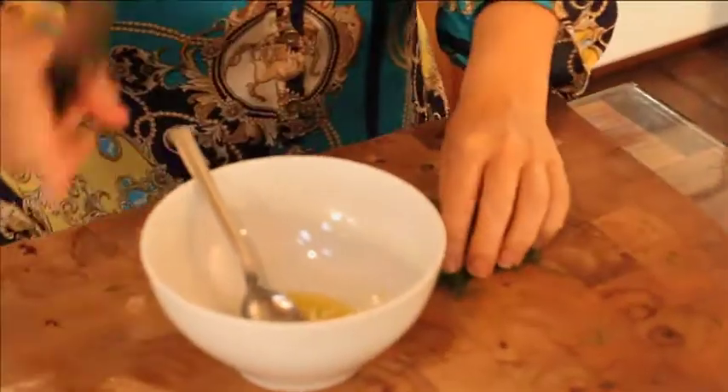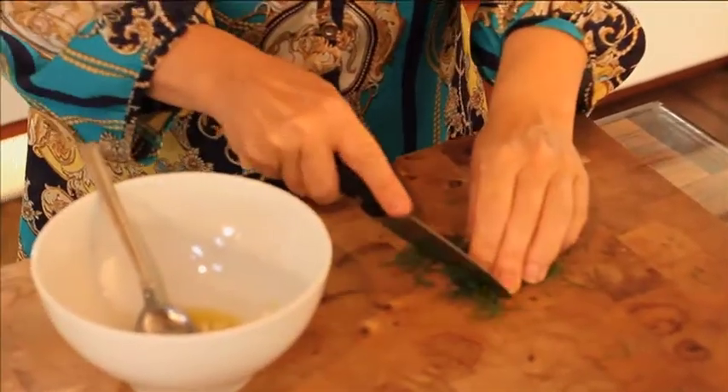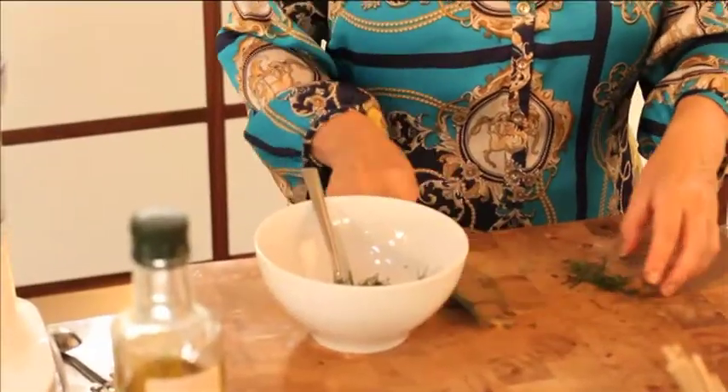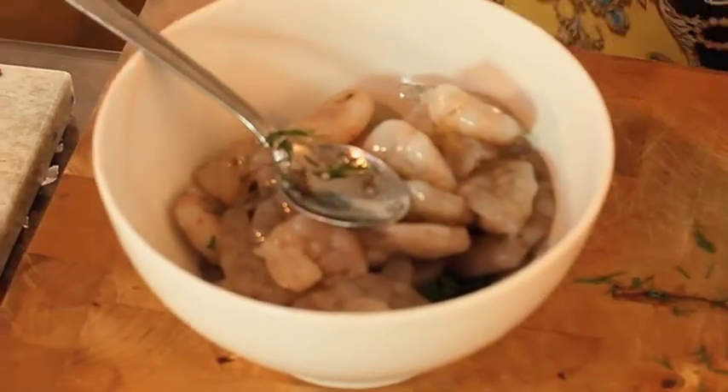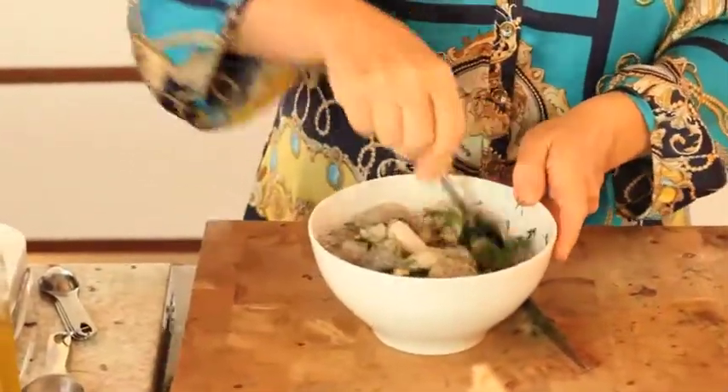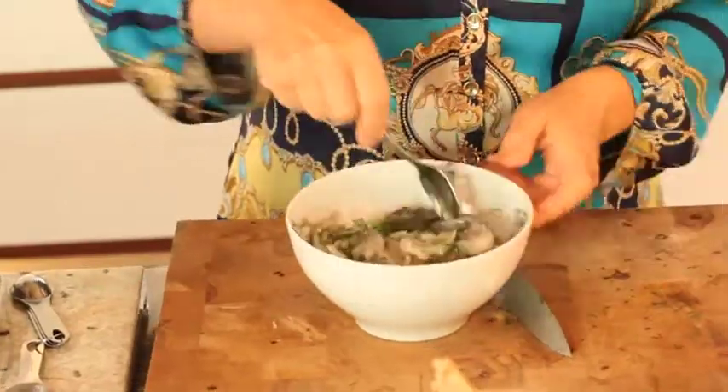The herb we're going to marinate the prawns in is dill, and I'm going to chop this quite finely. If you don't like dill you could use fresh parsley or coriander — I quite like the delicateness of dill. In it goes. We have 400 grams of prawns. Seafood is really fantastic weight-loss food because it's high protein and low in fat. All we need to do is stir everything round to get it coated, and ideally marinate it in the fridge for at least an hour.